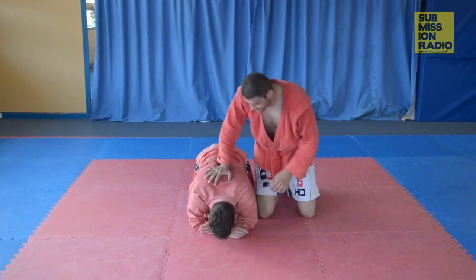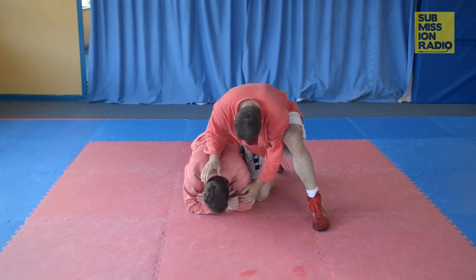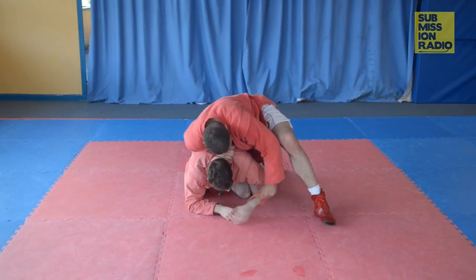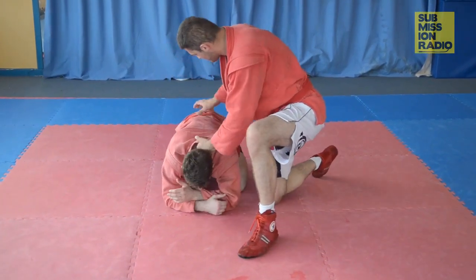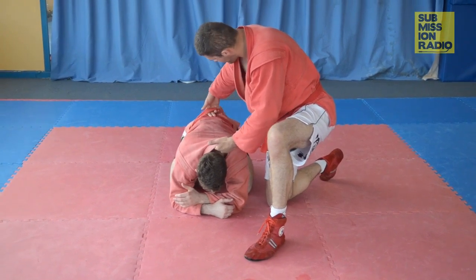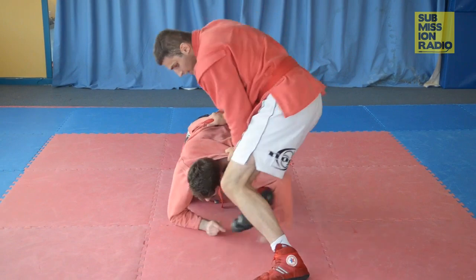This technique starts off with my opponent in the gutter. I'm going to isolate this shoulder. One way I can do that is simply by just yanking it out and sliding it out. The other way is by grabbing behind his butt and the belt, pulling him and sliding it out back through.